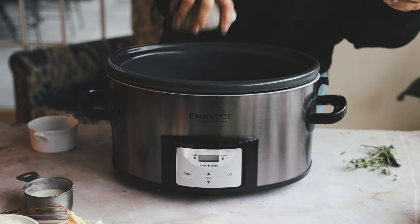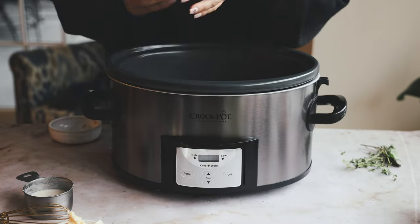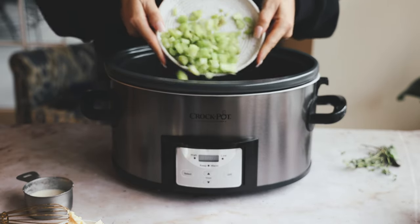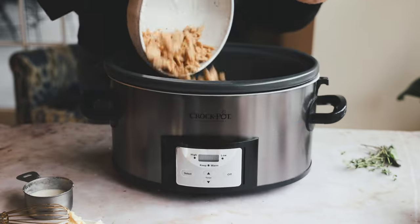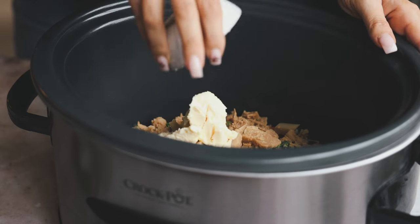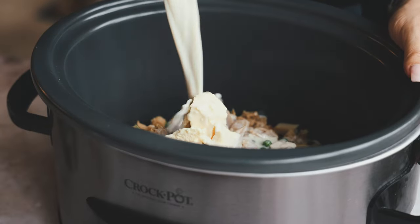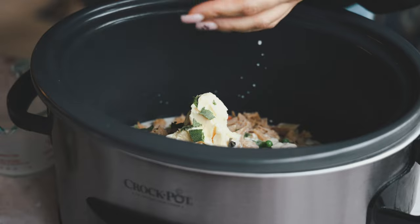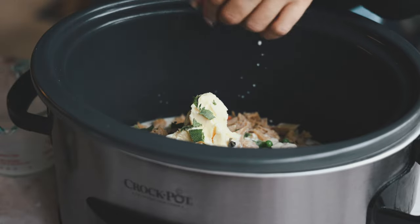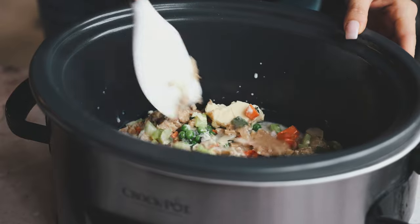Once the flour mixture is whisked up, add everything into the crock pot: frozen corn, frozen peas, onion, carrots, garlic, celery — add any veggies you like. Then add vegan chicken, vegan butter, the flour-water mixture, non-dairy milk (I'm using Ripple), torn sage, fresh thyme, salt and pepper.